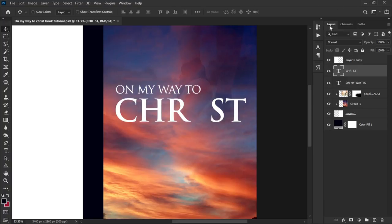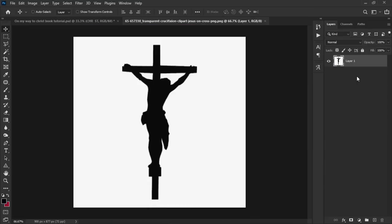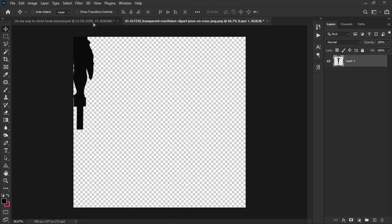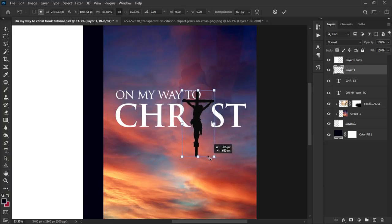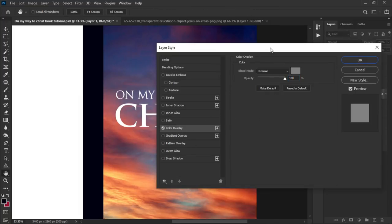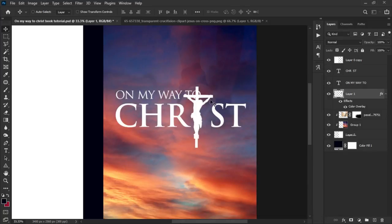We have another image — a Jesus on a cross. Drag and drop it into Photoshop on a separate layer. Use the Quick Selection tool or Magic Wand to select and remove the background, then press Ctrl+D to deselect. Drag it into the working file, press Ctrl+T to transform and position it to replace the letter 'I' in 'Christ.' Right-click, go to Blending Options, choose Color Overlay, set the color to white, and click OK.